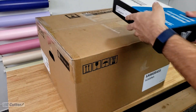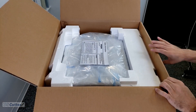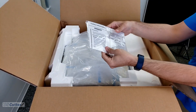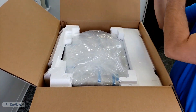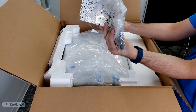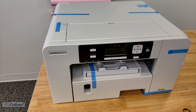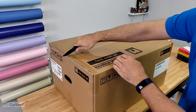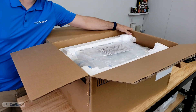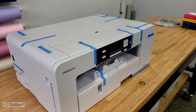Let's unbox each of these printers starting with the SG500. When you open it up you will find an instruction manual sealed and taped to the top of the protective wrap surrounding the printer. Taped on the side is a bag containing the power cable and USB direct connection cable. Once removed from the box you will see blue tape all over the machine added to protect it during shipping — you want to remove that before going any further. When you open up the SG1000 it's more of the same: instructions taped on top, power cable and USB cable taped to the side, and you want to remove the plastic wrap and all of the blue tape.